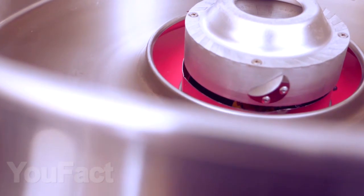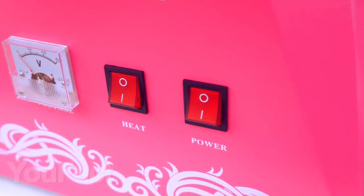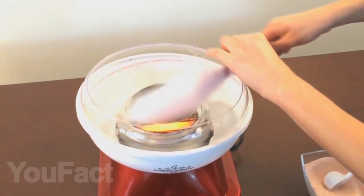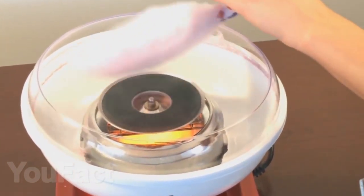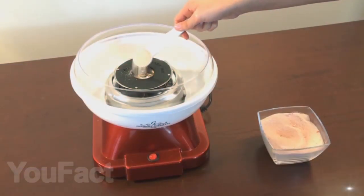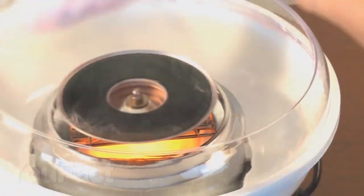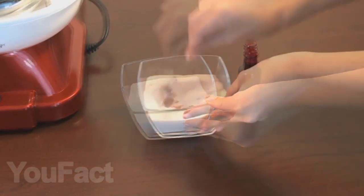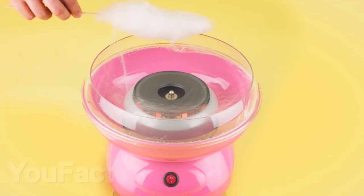Do you like cotton candy? We have found a special device for you that will help you make this yummy treat in unlimited quantities right in your home. It's not hard to guess that for making it you will need sugar and cotton wool — it's a joke, of course. You just need sugar and a stick to gather cotton candy. Pour some sugar into the tank in the middle and then just wrap the cotton candy on a stick. You can make six of these sweets in a minute. If you wish, you can also add food coloring to the sugar to make your candies not only delicious but beautiful also.